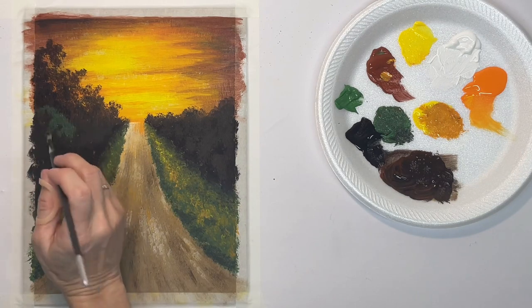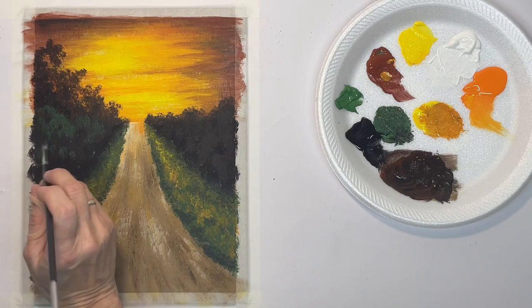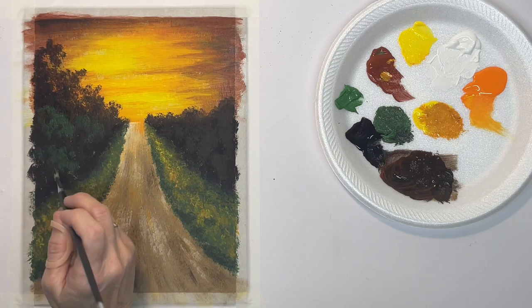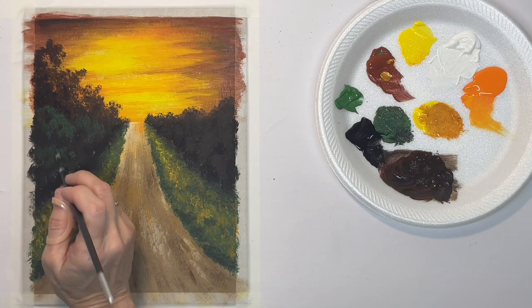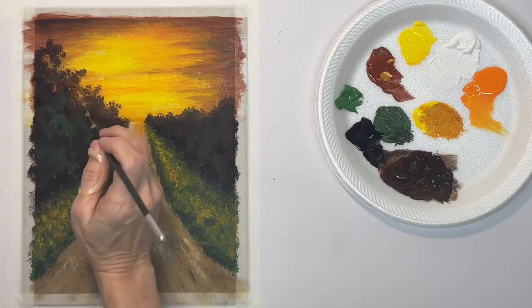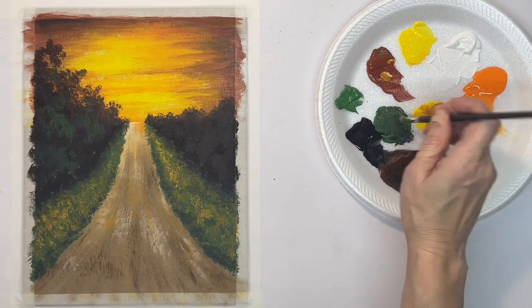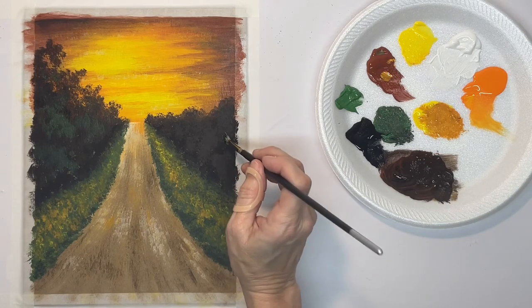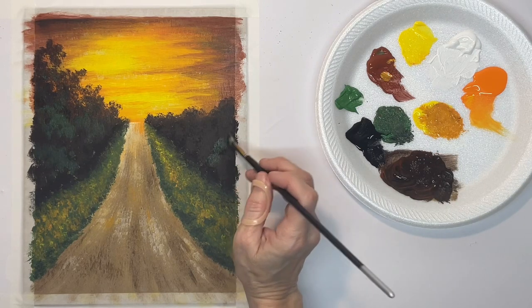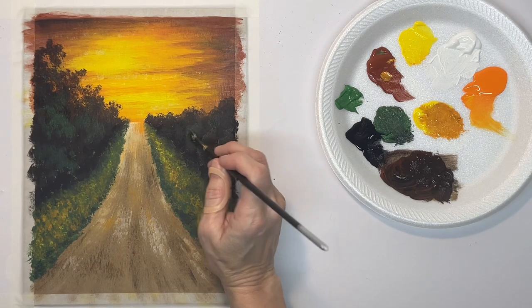Now I'm putting some dark green into the trees, because even though they're in shadow you would still see some of that color. I don't want to just leave them really dark — I mean, I want them dark, but not like black looking. So just putting in a little bit of subtle highlights on the trees.